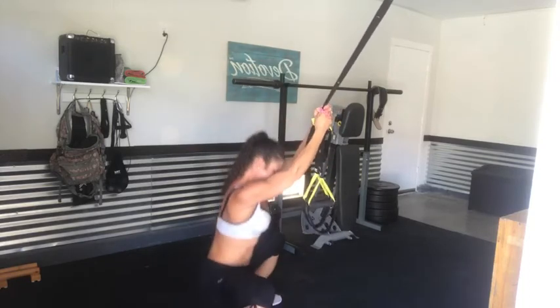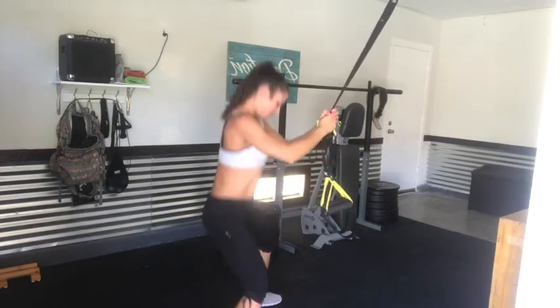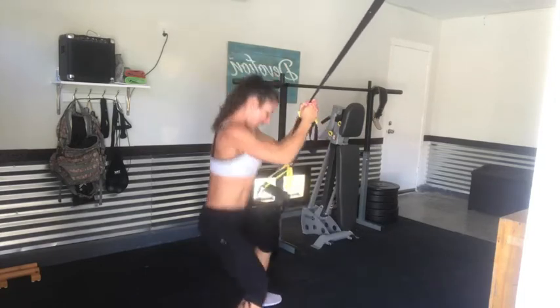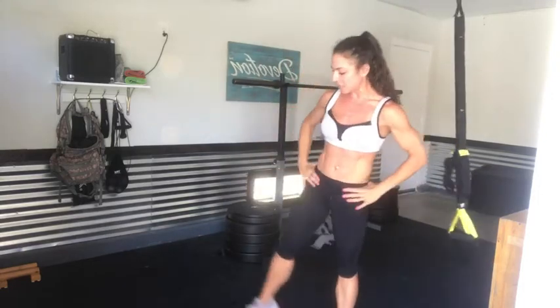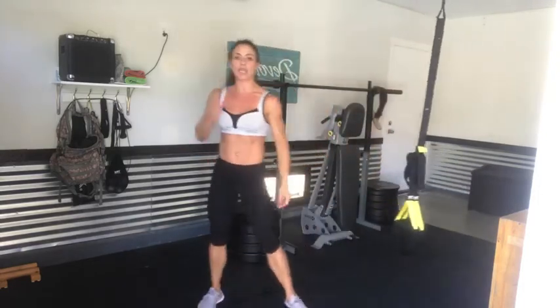Some jump squats! We need to keep that heart rate going. Bringing those feet together to touch and then out — let's go: one, two, three, four, five, six, seven, eight, nine, ten. Last ten — nine, eight, seven, six, five, four, three, two, and one.